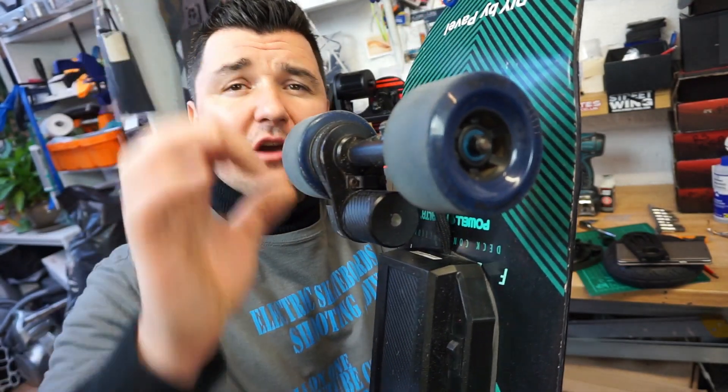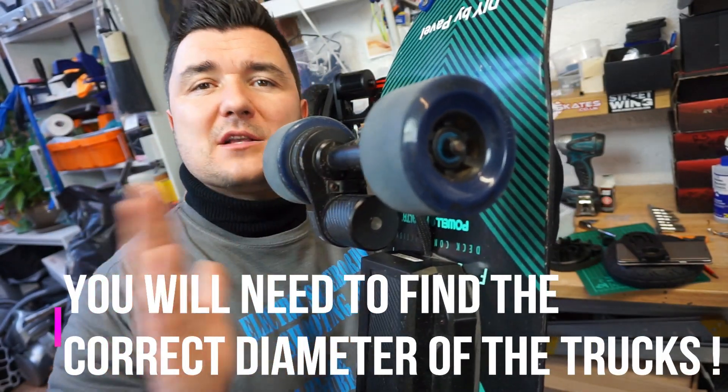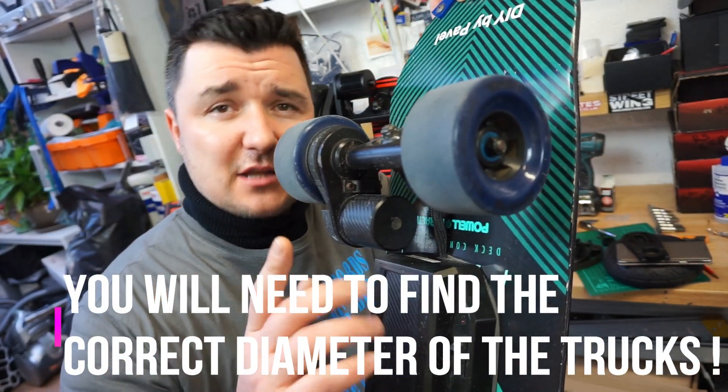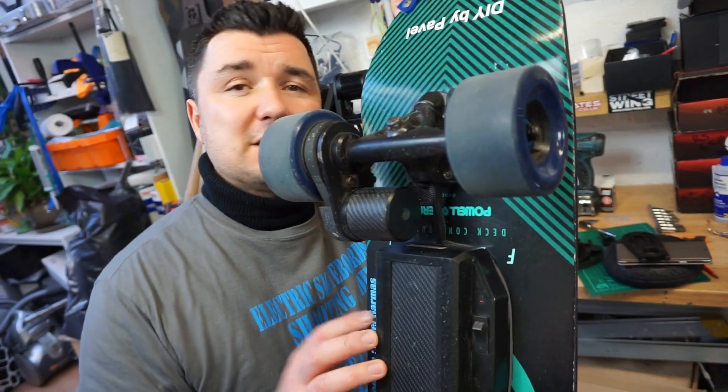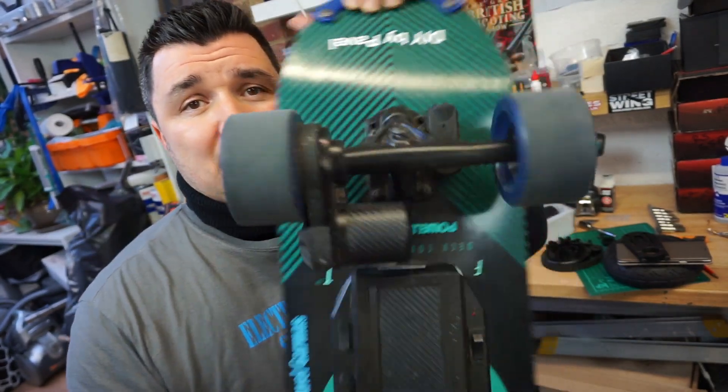These clip on to any round truck, no problem, as long as you use a lot of Loctite. They are much cheaper, but please watch out — you should only use this type of mount once.